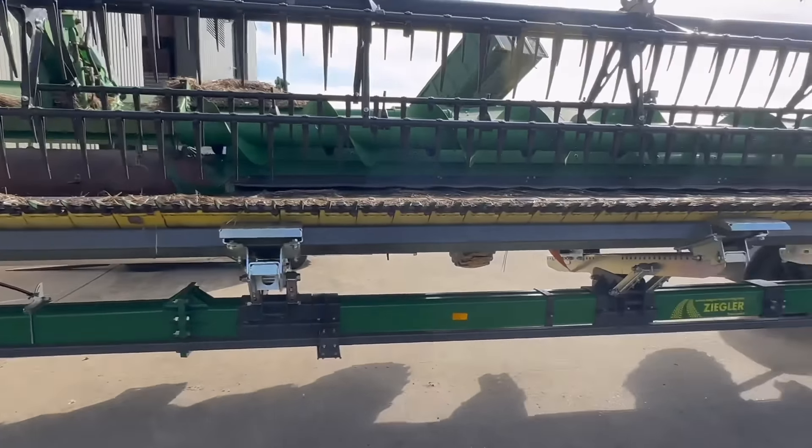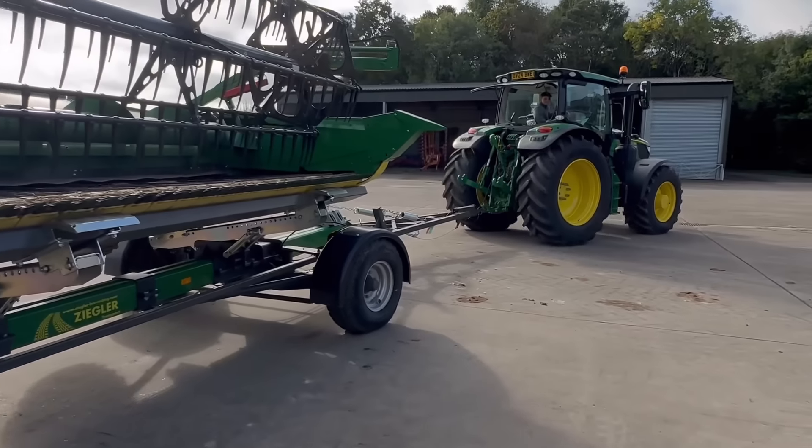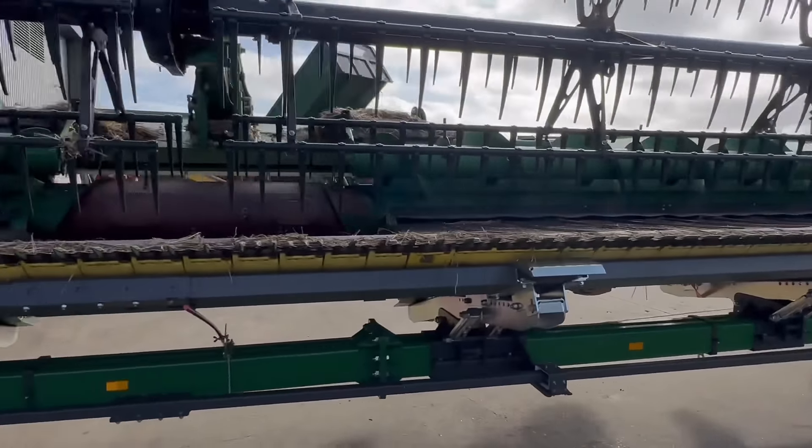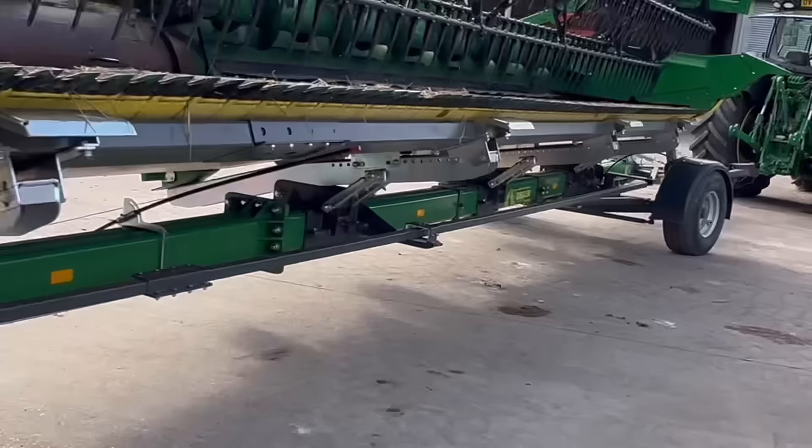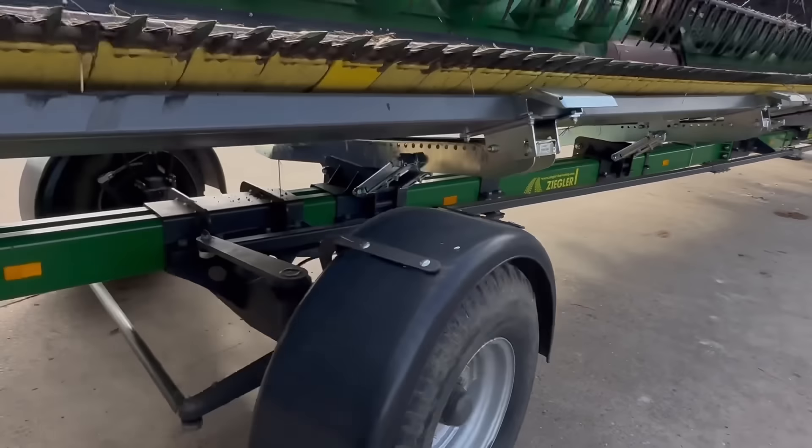They've come to take this header and combine back - that's Farrell's. See how interesting the turntable turns. Look at the wheels there - it's four-wheel steer.